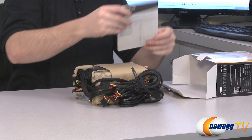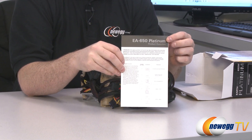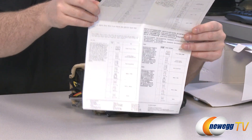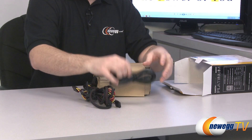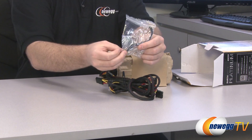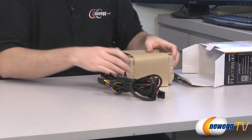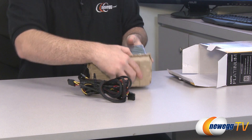Moving on to the unboxing — the model number is EA 650 Platinum. You get a standard user's manual with connector information in multiple languages including English, French, German, and Spanish. You get an AC power plug, mounting screws to mount the power supply to your case, and two Velcro cable ties to help with cable management. The Velcro ones are reusable, readjustable, and very easy to use.